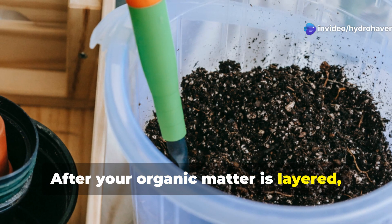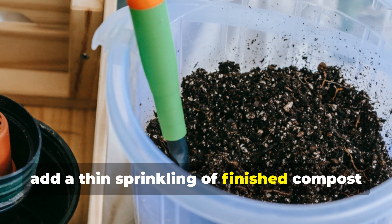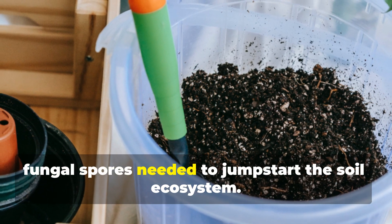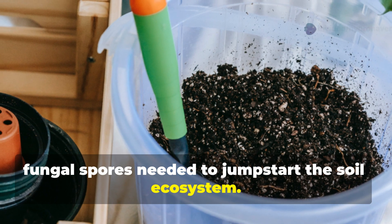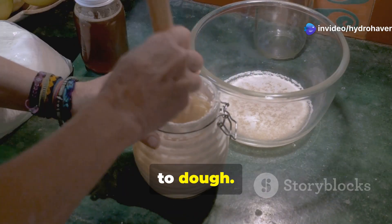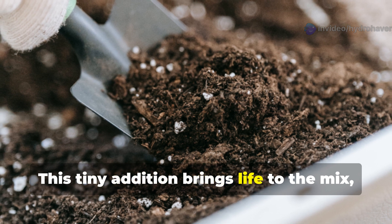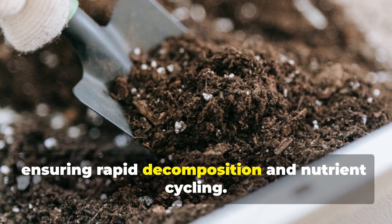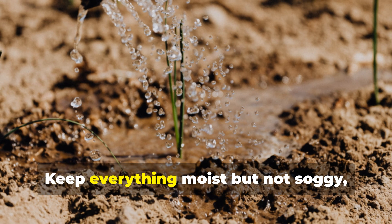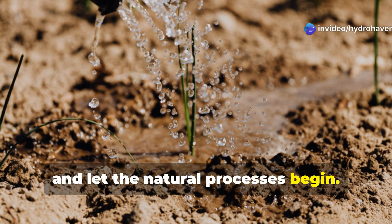After your organic matter is layered, add a thin sprinkling of finished compost or topsoil to introduce the microbes and fungal spores needed to jumpstart the soil ecosystem. Think of this as inoculating your system — it's like adding sourdough starter to dough. This tiny addition brings life to the mix, ensuring rapid decomposition and nutrient cycling. At this stage, water thoroughly, keep everything moist but not soggy, and let the natural processes begin.